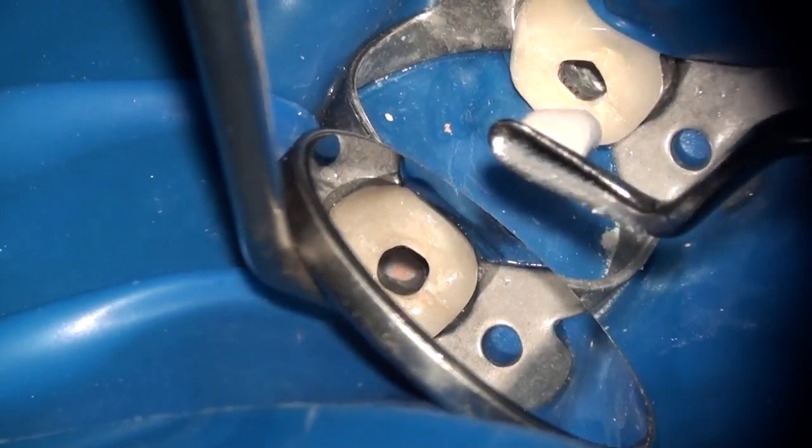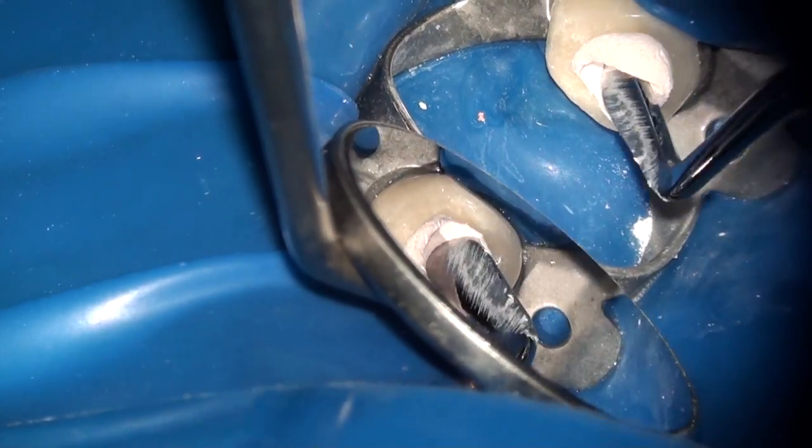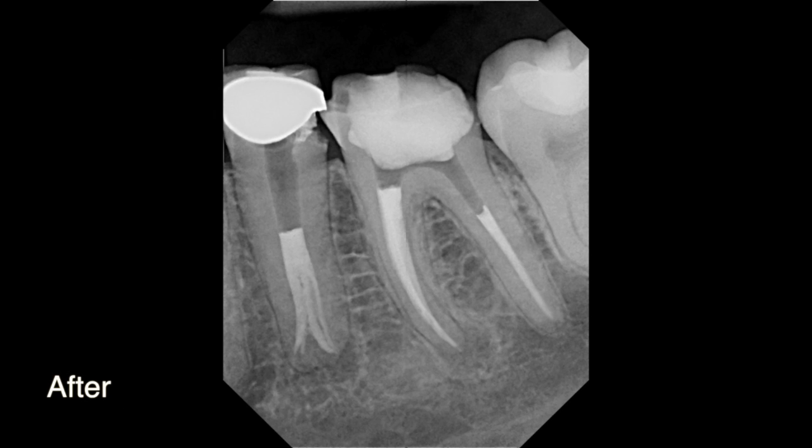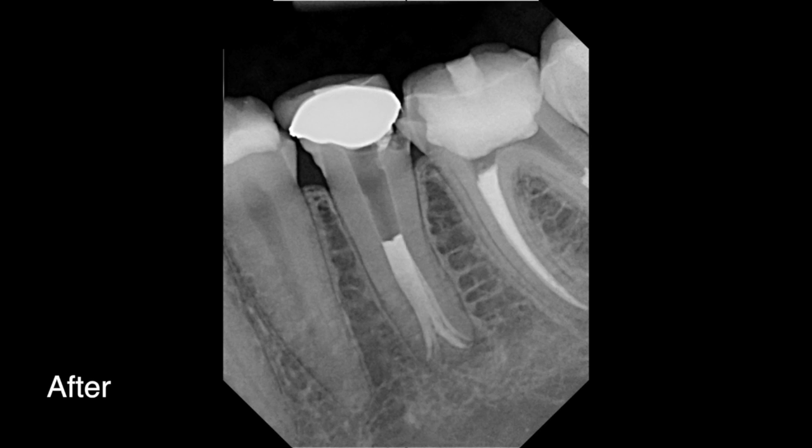Once the condensation is completed, a cavity is placed in the access opening. Here you can see the case before instrumentation, and here it is immediately post-op. You can see that we actually ended up having four canals filled with the gutta percha and the BC Sealer, and the BC Sealer has very nicely flowed into these areas.